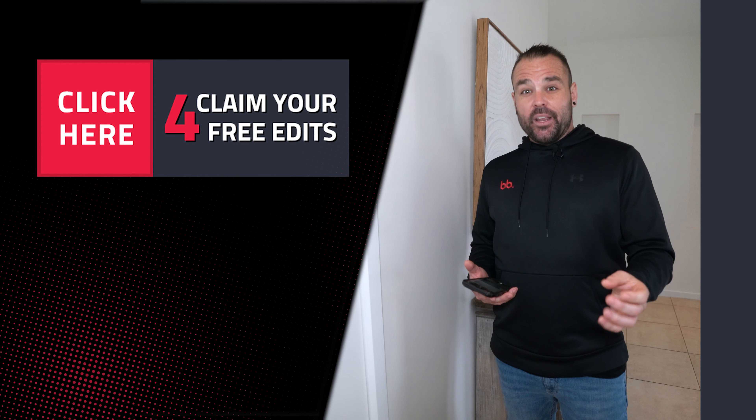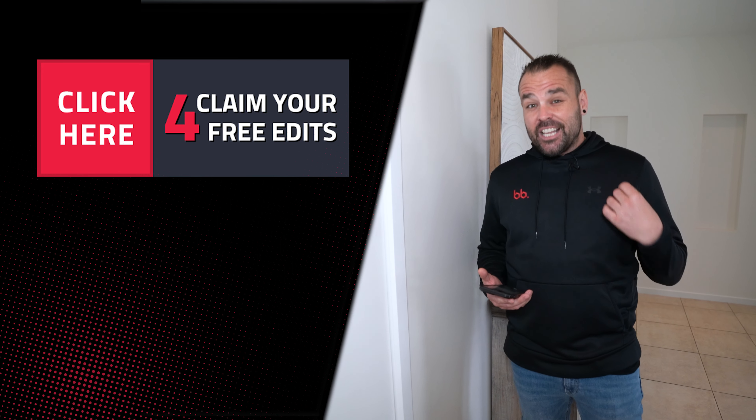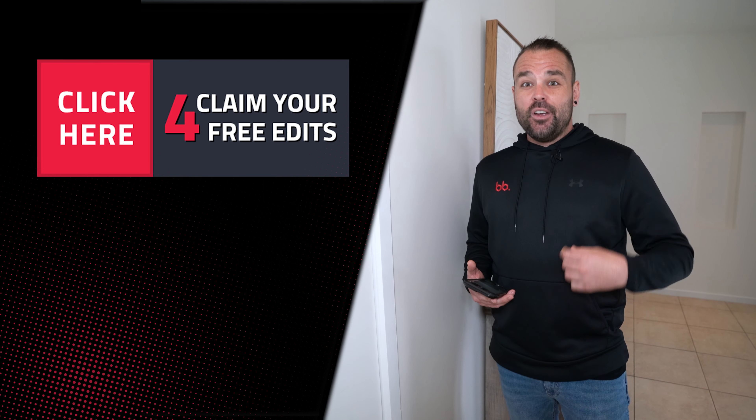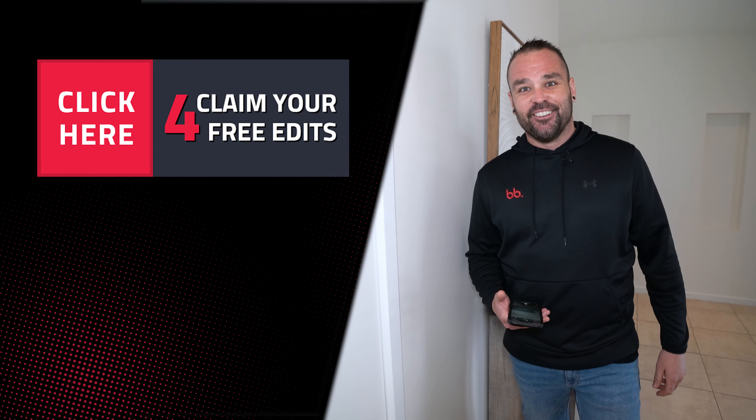A lot of people aren't aware of this technology and BoxBrownie.com has been doing it for years — we are the market leaders at virtual staging globally. So if you want to try it out, please visit BoxBrownie.com, check out the website and we'd love to hear from you. Please subscribe and check out the next video coming really soon.